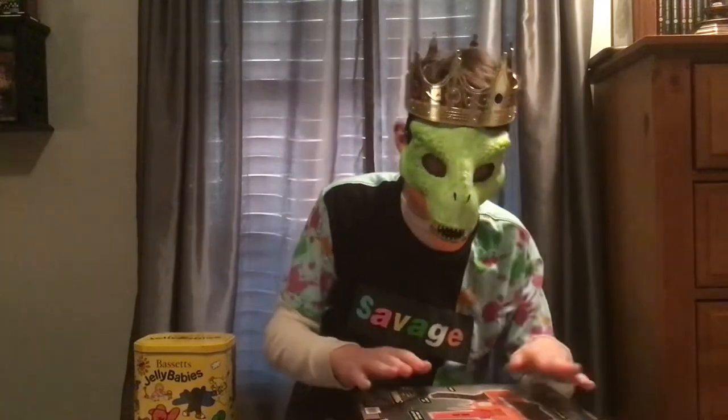Hey guys, King of Darts here, and I'm going to be doing an unboxing of the Aeon Pro, which is like the Nexus Pro's little brother in a retaliator-type format. But this one only comes with the half dart magazine, so that'll be fun.